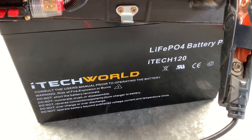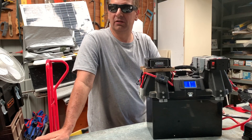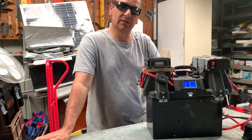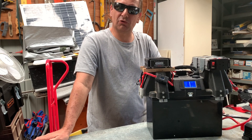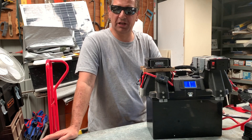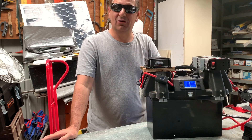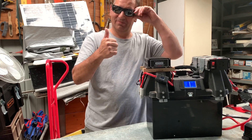That's the capacity test of the iTech World 120 amp hour lithium battery. You can make your own judgement on this, but that's what I tested out — 91.6 amp hours measured going in and out of the battery. Anyway guys, I hope this video has helped somebody out. Thanks for watching, till next time, bye!